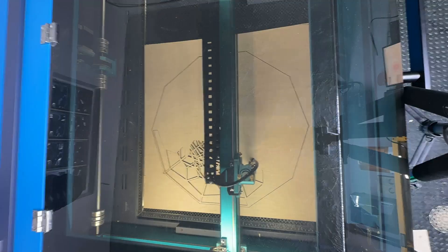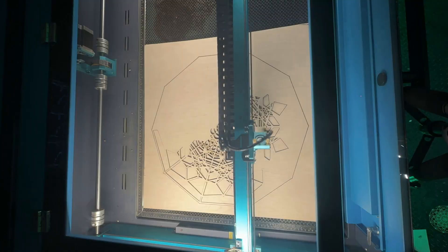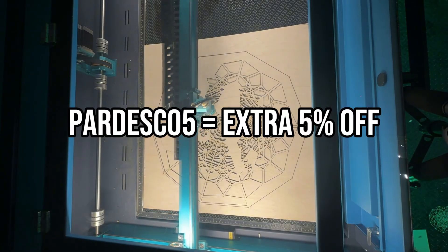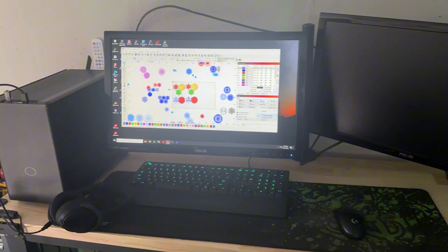I loved this machine so much that I actually partnered with Omtek. That means if you're ready to upgrade your laser game, you can use my code PARDESCO5 to get an additional 5% off any series machine — that's on top of whatever deals they're already running.